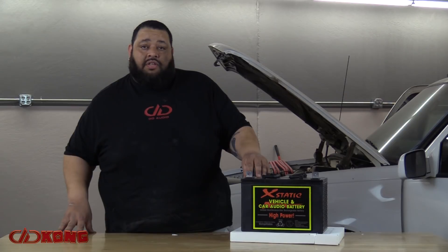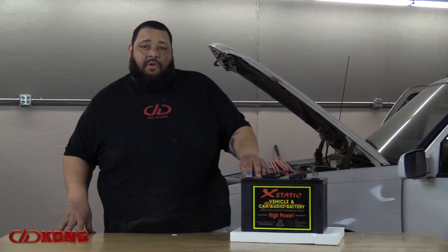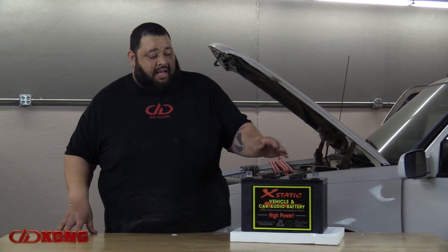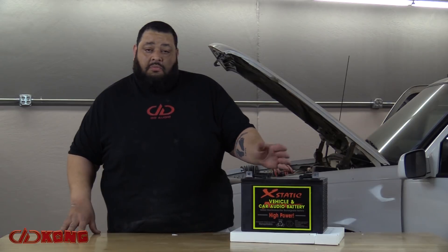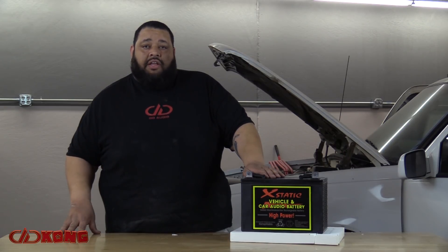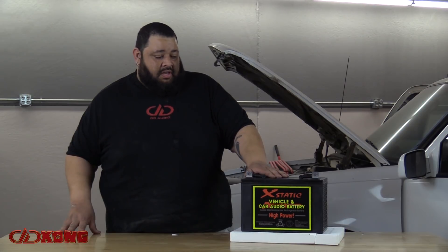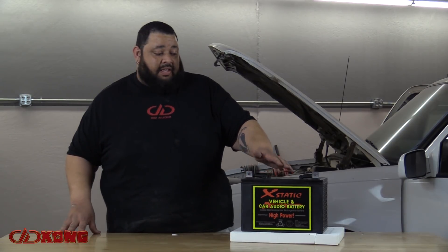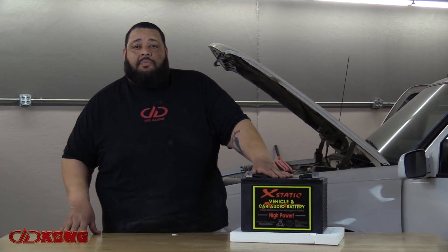We contacted Ray in order to work out what would be our best power solution to feed this animal when it gets up and running, and he directed us to these particular units. For any indoor, mobile auto sports, or mobile audio power needs, Ray is the guy to see — he's an industry professional and was instrumental in us moving forward with this project. We look forward to working with Ray on future projects.